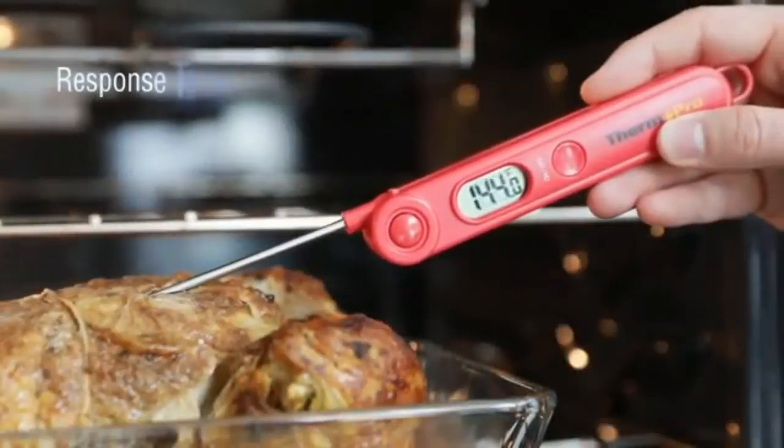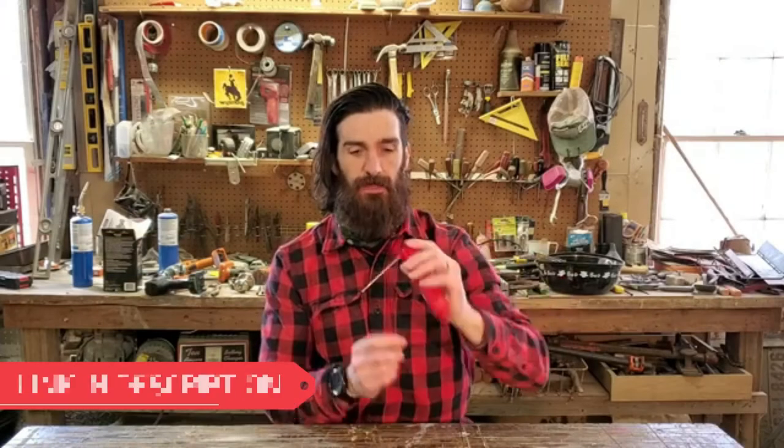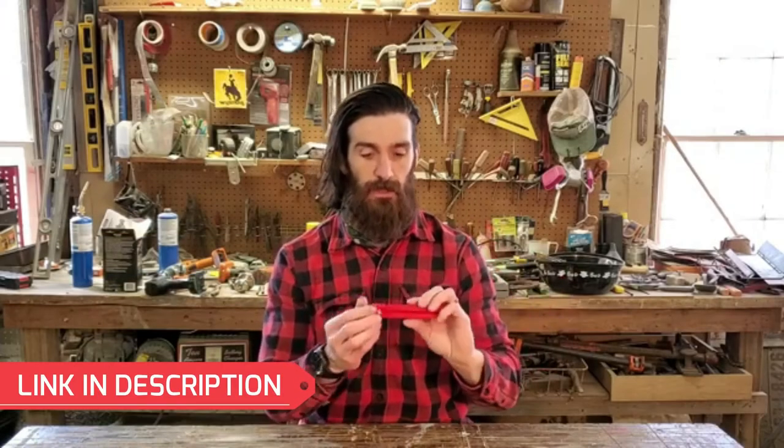You get 180 degrees of rotation for taking temperatures, which is really nice. If you are sticking your hand in the oven with a big roast, you can change the angle and go in at a different position. That is a really cool feature.